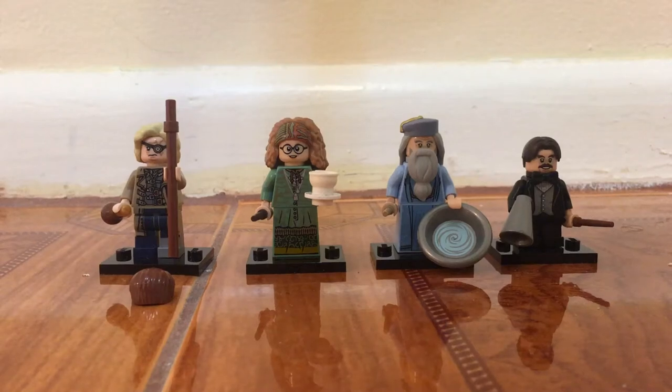What's going on guys, it is Lord of Lego here, and today we're going to be taking a look at the Hogwarts professors from the Lego Harry Potter minifigure series.